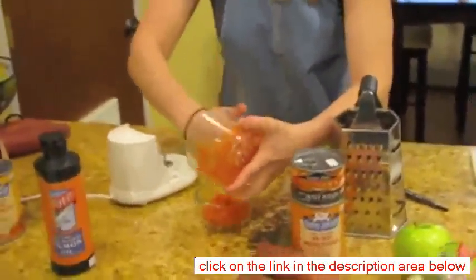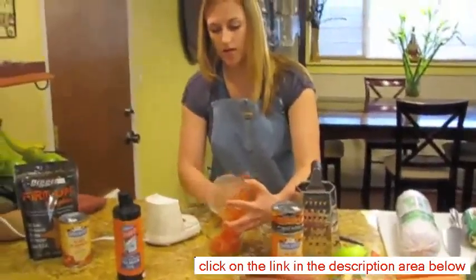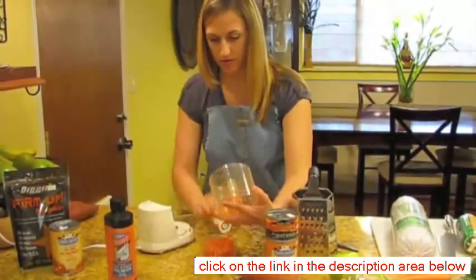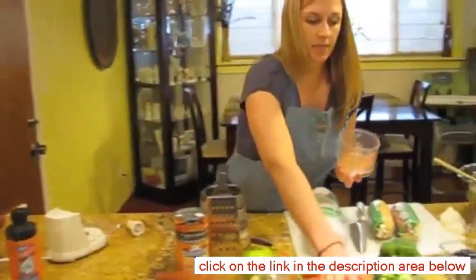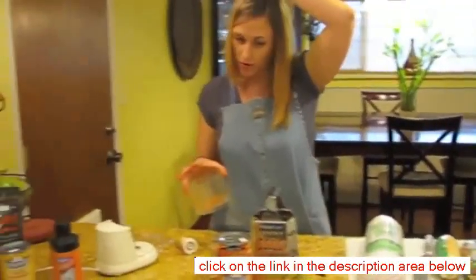With my dogs, I don't put a whole lot of produce in with the raw. Everybody kind of has their own way of doing it. Some people think dogs need a lot of produce, but I believe they don't need a whole lot of fruits and veggies. They need more meat in their diet and organ meat.